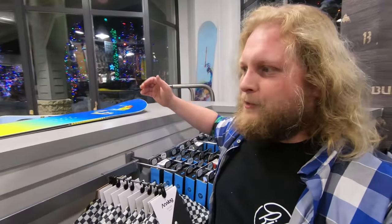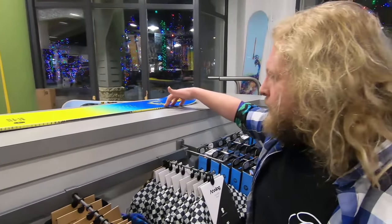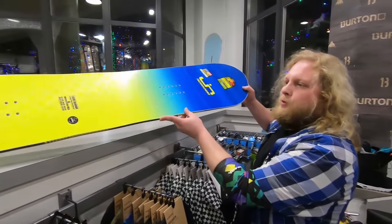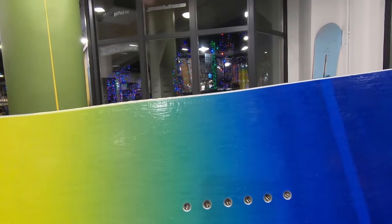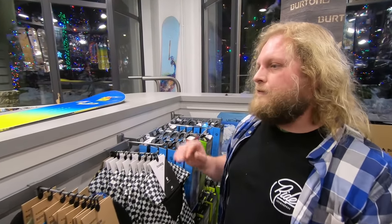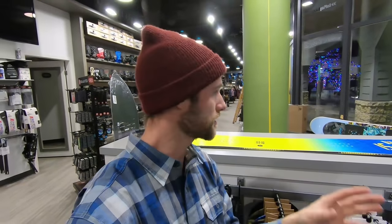These are great for pressing, for turning, and for float in deeper snow because when you rear-weight one end, the other end pops right up. The other cool thing this board started doing was Magna Traction. Lib Tech really started using Magna Traction on the Skate Banana to give that looser, rockier feel, while still providing really good grip on ice or hard pack. The Skate Banana is much more suited for freeride and freestyle — sort of a jib board. That would have been my choice if I was looking for a park board.